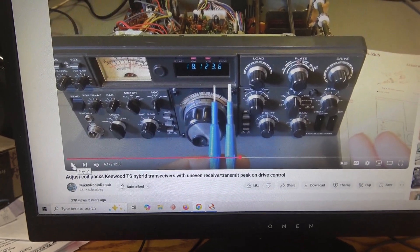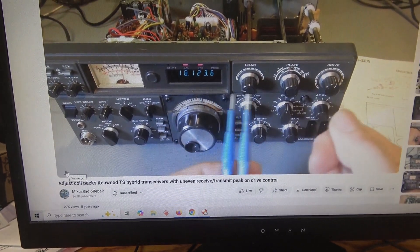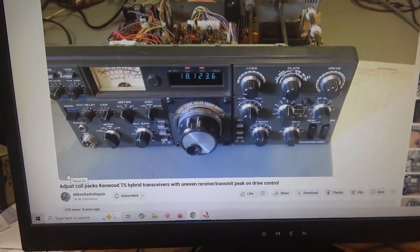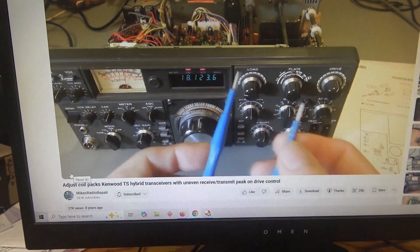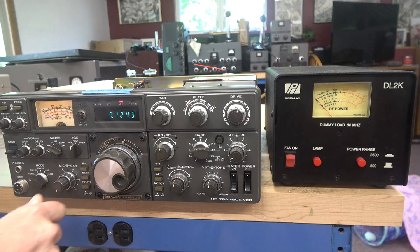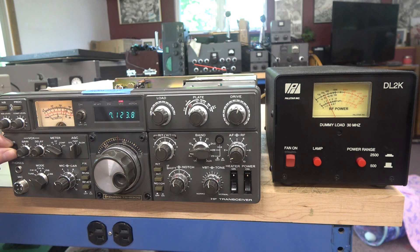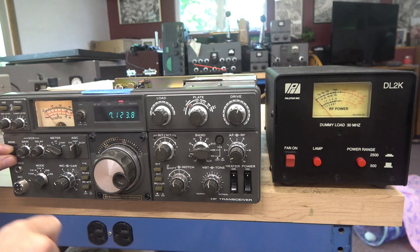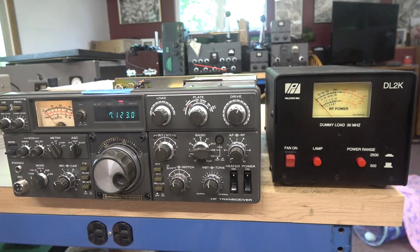I'm not going to show details of the tuning of the coils. However, if you get on Mike's Radio Repair, he has a video on a 530 doing the same alignment — it's a really great video for reference. Just make sure to use a non-metallic alignment tool. As I suspected, somebody did crank on the coils for the 7 megahertz band. I've got them readjusted. If I go to tune, I've got ALC, about 30 watts out. There is CW — I've got full power back.